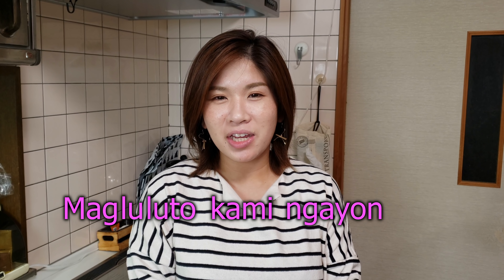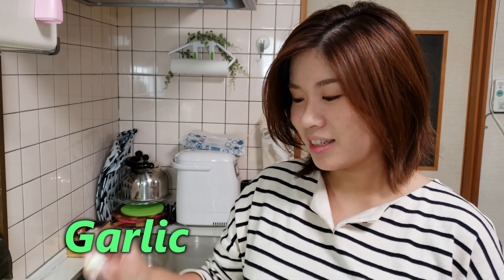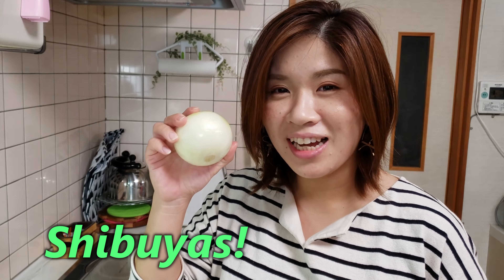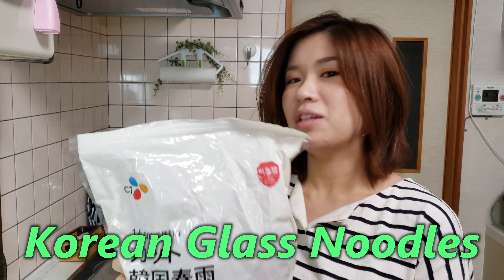Maguru, Kamiga, Yonan, Chapche. Nice! Garlic, green pepper, Shibuya, and pork. Baboy, baboy, chapche noodles. Okay!